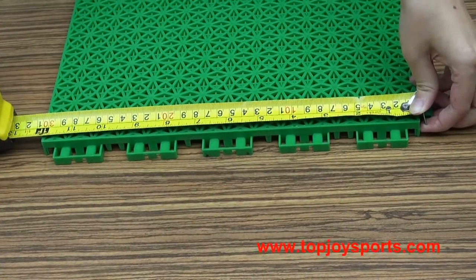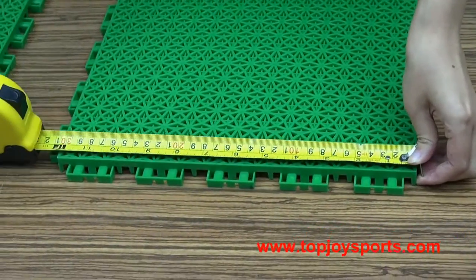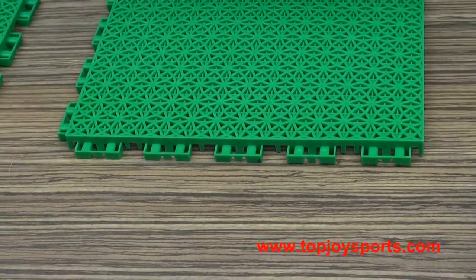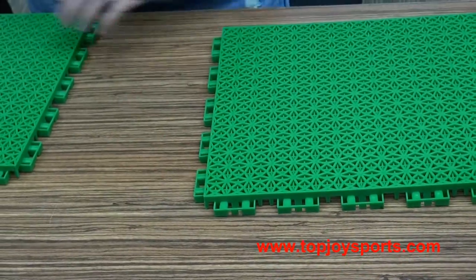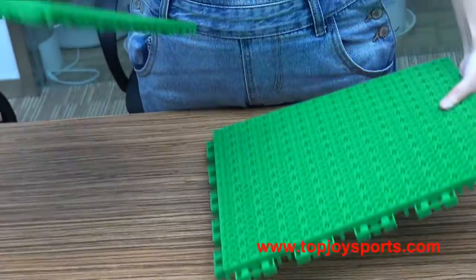The size is 300mm by 300mm. Let's see how to install the interlocking tiles — it's very easy and convenient.